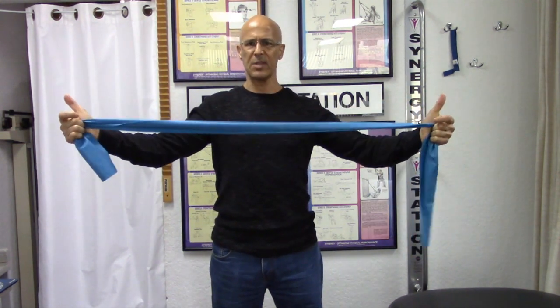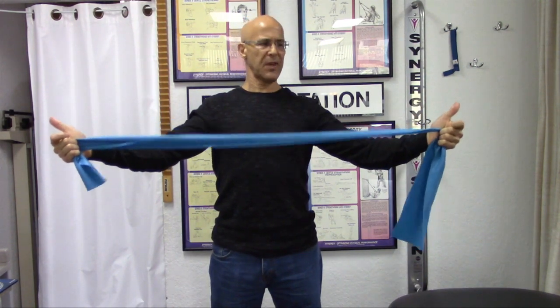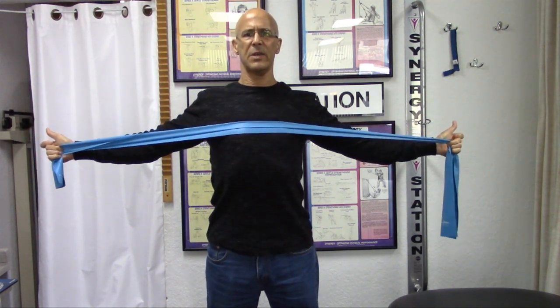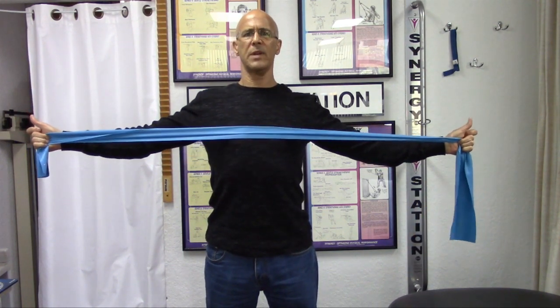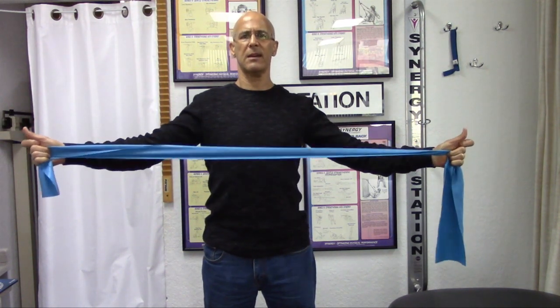Keep your thumbs up and hold the band in front of you. All I'm going to have you do is keep your thumbs up and out, and pull your arms all the way back to the side — and that's it. The band comes right to the chest area. You're going to come back forward together. As you pull back, we're retracting the shoulder blades together, strengthening those rhomboids, and come back.